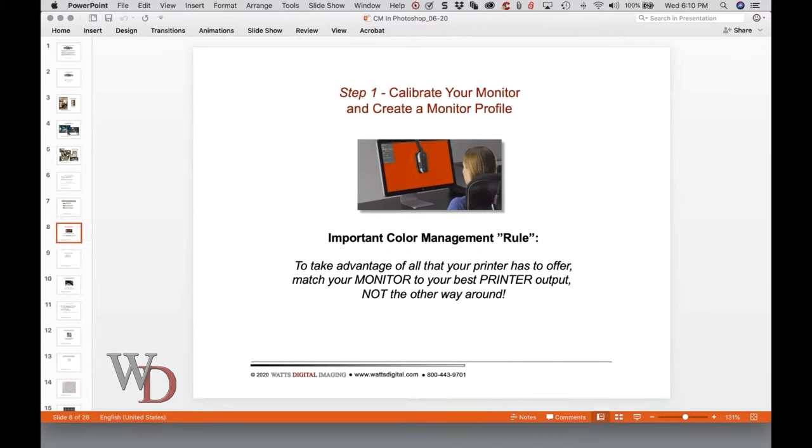I'm on page two now. At the very beginning of the notes, there's a whole set of links to various things I'll talk about tonight, and I encourage you to take a look at those. There's an important color management rule here: to take advantage of all that your printer has to offer, match your monitor to your best printer output, not the other way around.